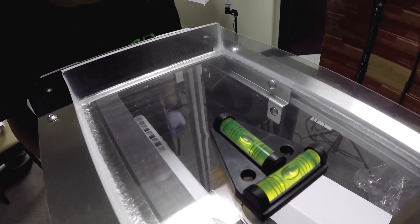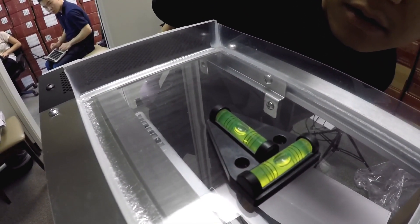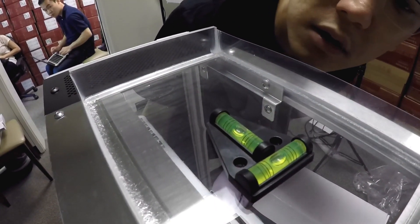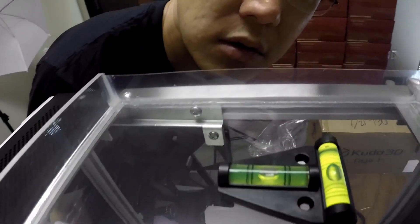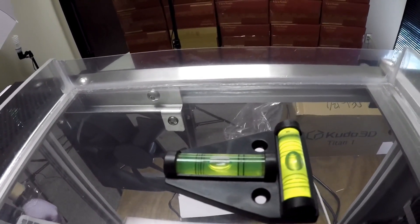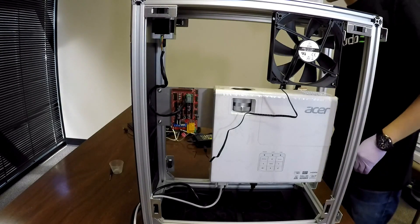There's a bit of eyeballing involved, and that looks pretty centered. The front-back needs a little bit more — I want a little bit more to the front. It looks pretty decent. So let's finish plugging in the electronics.